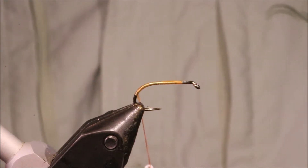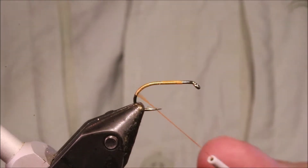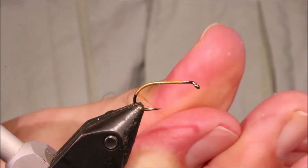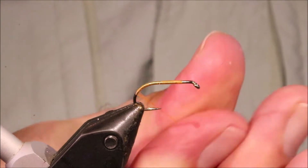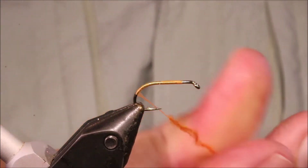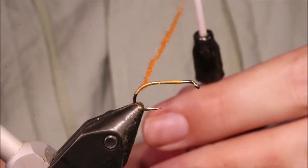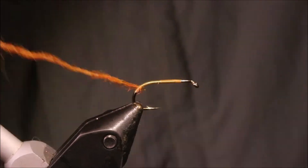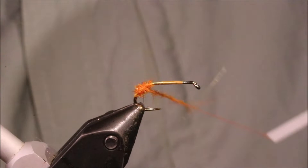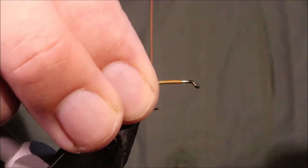I'm going to get a bit of silver here — this is Rob Denson's and it's Otney Peach, which is a bit orange, on the orangey side. But it's ideal for this part. I'm just dubbing on a bunch of this, coming round the bend and back up, just making a ball basically — an egg shape I suppose.